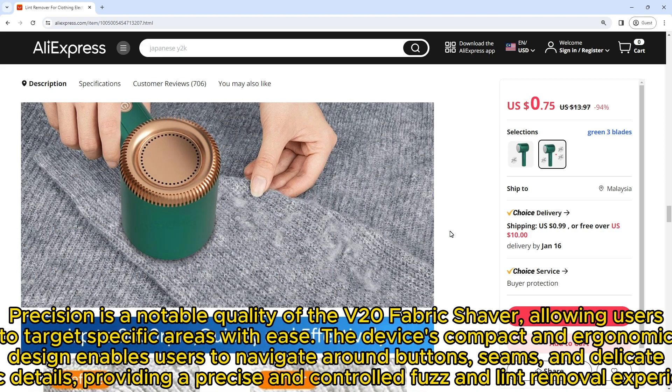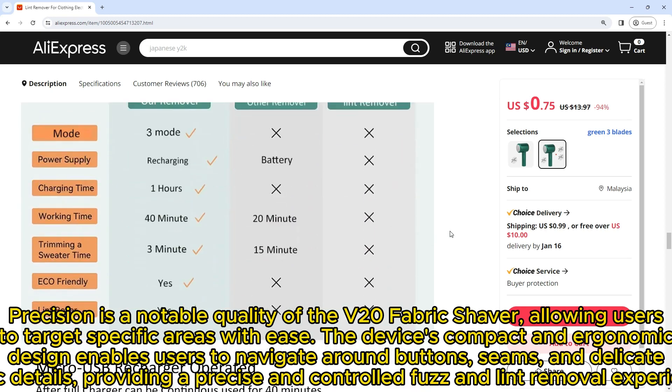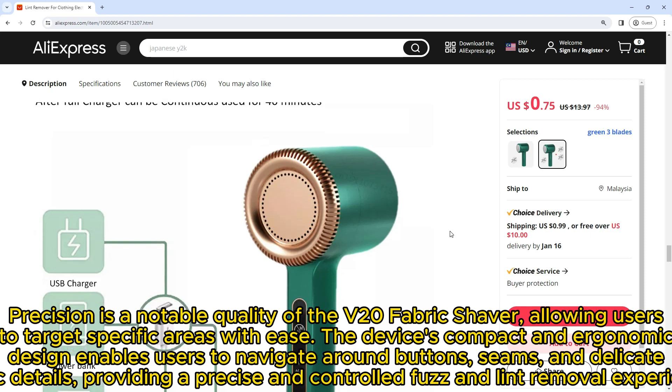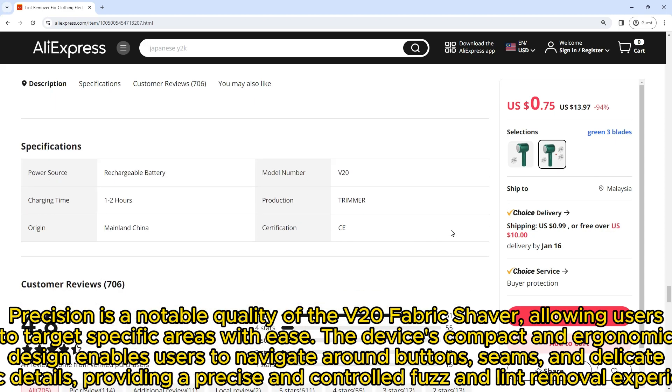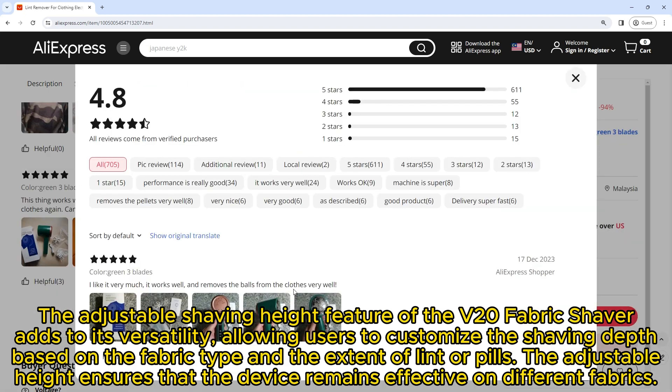Precision is a notable quality of the V20 fabric shaver, allowing users to target specific areas with ease. Its compact and ergonomic design enables users to navigate around buttons, seams, and delicate fabric details, providing a precise and controlled fuzz and lint removal experience.